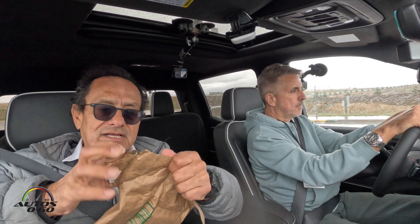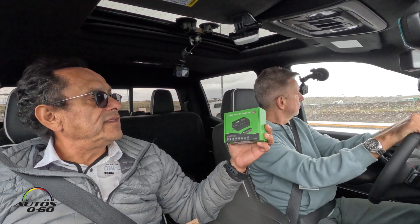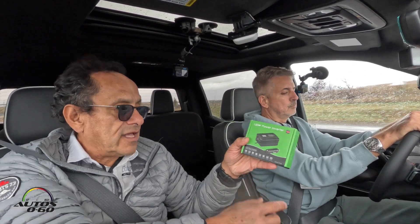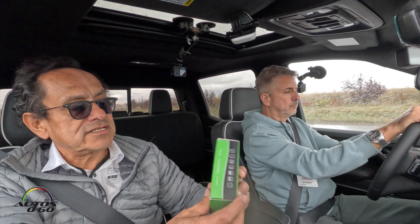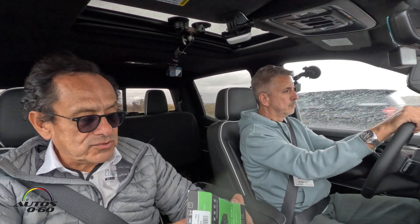We can lower the temperature a little bit too. It's raining, so this is exactly what you need for an emergency. Here it is — a 150-watt power inverter that plugs into the 12-volt outlet. This is gonna work perfectly. It solved my little problem today.